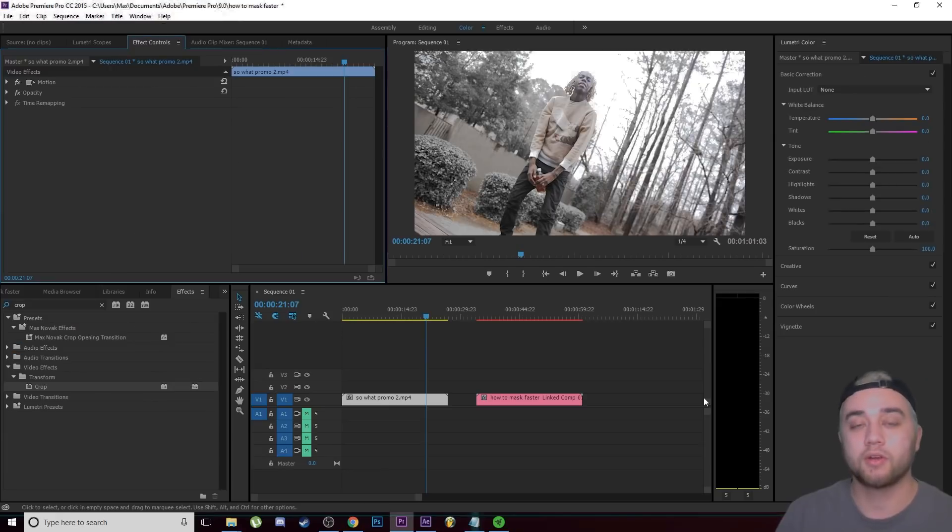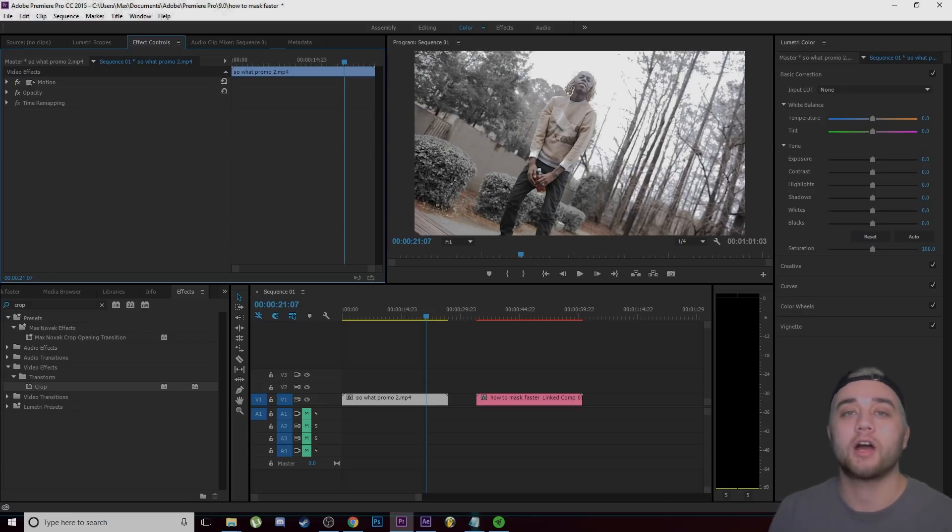Those were just some quick tips I wanted to share because I feel like they're going to save you so much time. It's something I genuinely wish I knew when starting out — it probably would have saved me hours. Masking is something you're going to need to know if you're editing; it's a huge part of creating intermediate and advanced effects. Anyway, thank you so much for watching. If you're new here, consider clicking that subscribe button to join the community. Leave a like, comment, subscribe — all that good stuff. Thanks and I'll see you later!